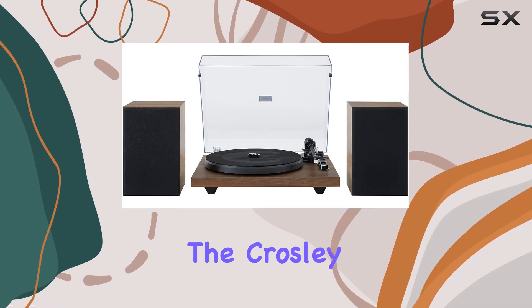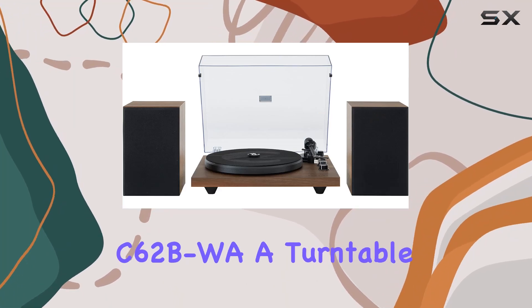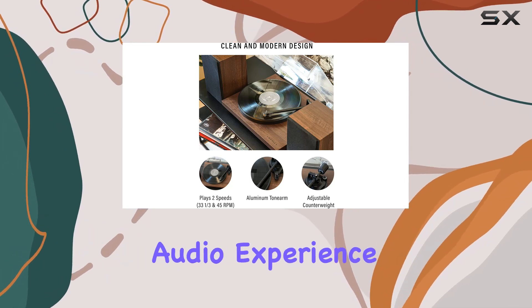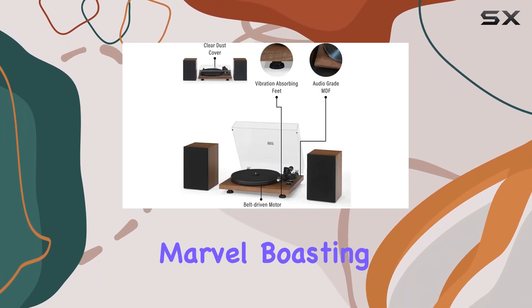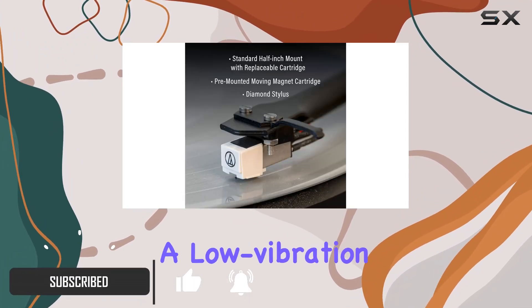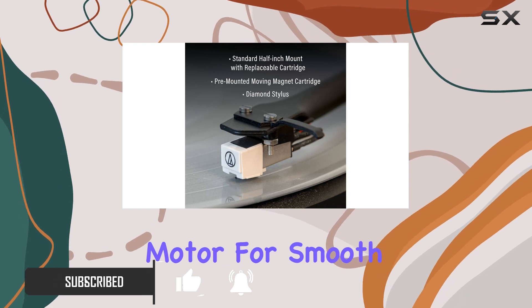Today, we're diving into the Crosley C62BWA, a turntable that's not only easy on the wallet but also promises a top-notch audio experience. This two-speed marvel, boasting 33⅓ and 45 RPM, features a low-vibration, belt-driven motor for smooth playback.